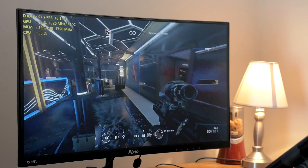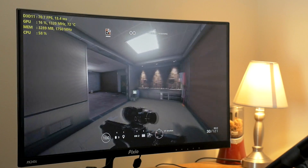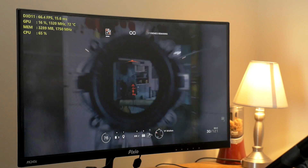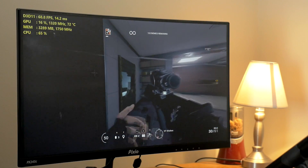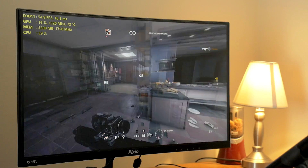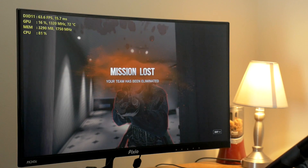It doesn't really seem to be a huge jump. So I think the takeaway is: if you have a 144Hz display, playing with VSync off is definitely going to be your best friend, because more than likely you're not going to get a solid 144 frames per second even at 1080p. No matter what graphics card you're using, the likelihood you're going to get a solid 144 FPS in any game is rather unlikely. So I would advise most people to probably run VSync off in that case.